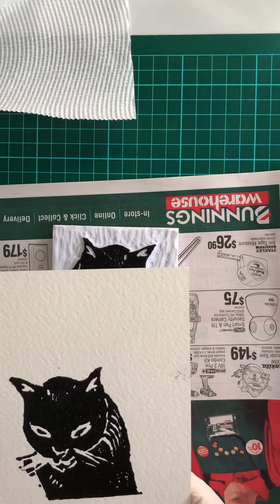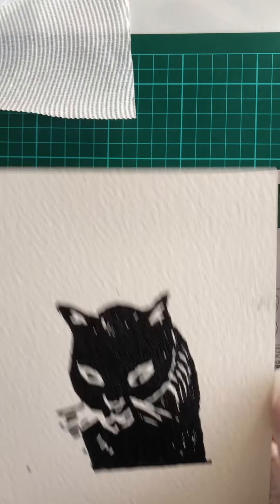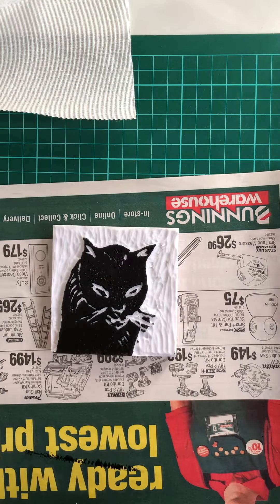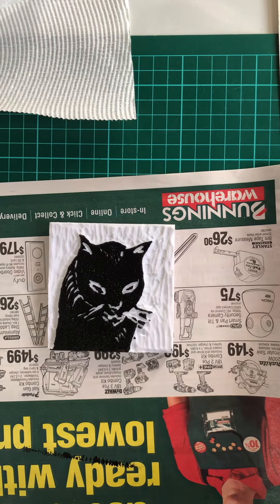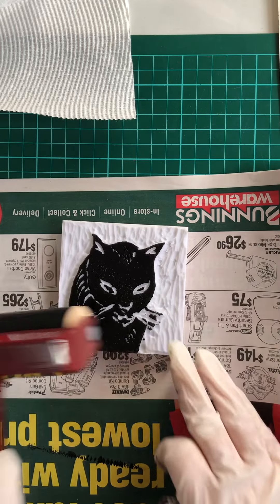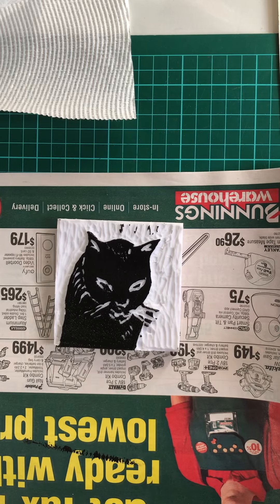Oh yes, nice! That's pretty cute. Oh I just touched it, did I? Yeah, it's all right. The beauty of this paper being this big is that I can cut around the bits that don't work. Let's put a bit more ink on. This is fun — awesome!